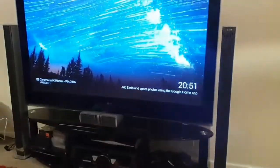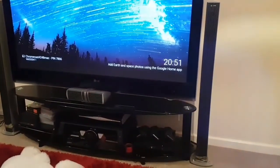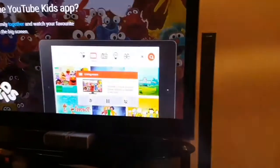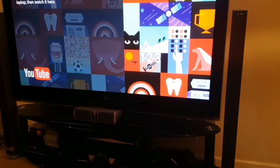Now go to YouTube or any app you want. Click the cast button — that button right there. Type something in the search bar; I'm going to search for BMW. Whatever you play on your phone, it will come up on your TV in a minute. Click on a video and there you go.